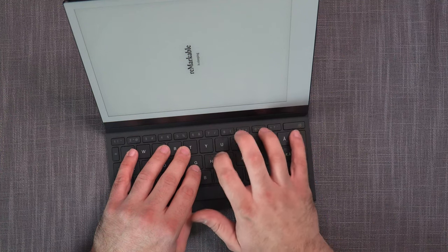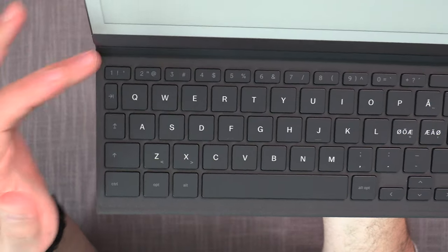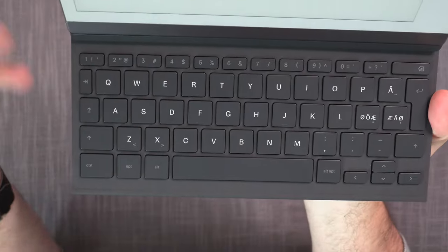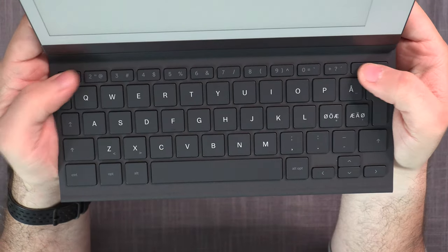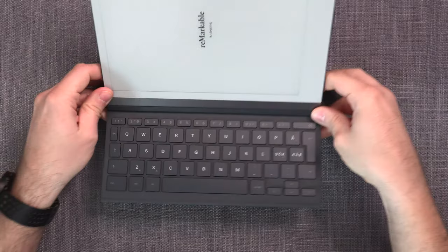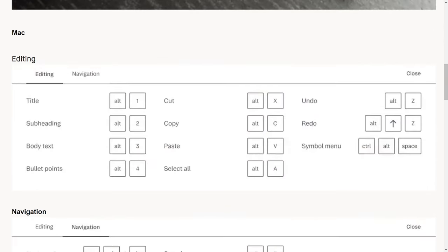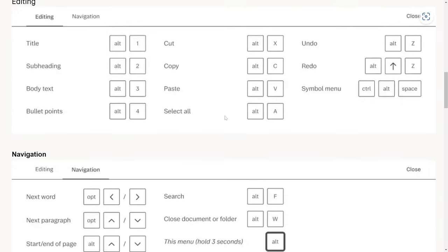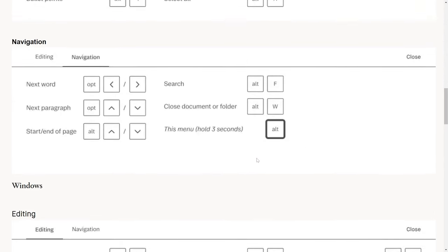Some channels complained about no function keys — but there's no need for F1, F2, etc., because this is a Remarkable keyboard, not a PC or Mac keyboard. It uses its own additional system. It has a list of shortcuts we'll cover, though some functionalities are missing — likely related to those function-key-style shortcuts. For instance, you can use Control W or Alt W to exit a document, but there's no way to navigate back through the system using directional keys.